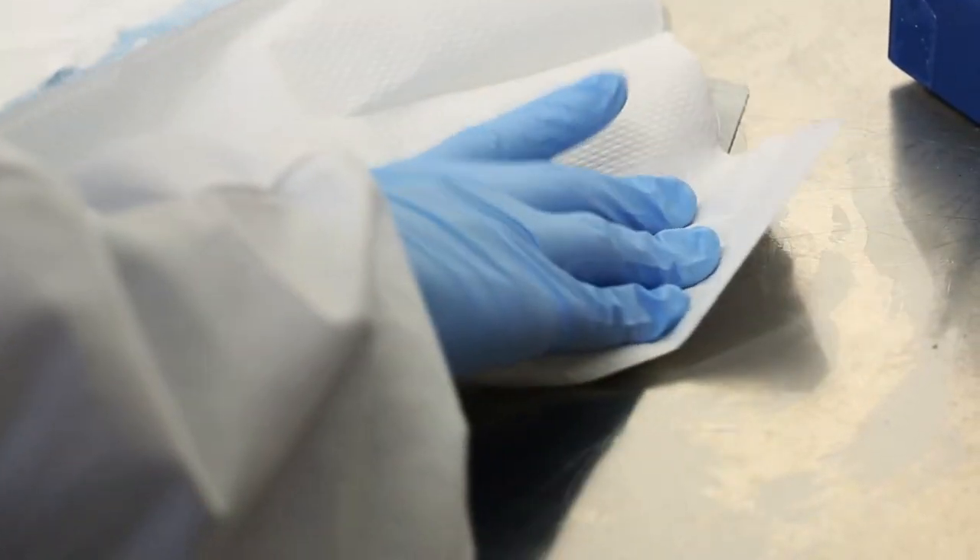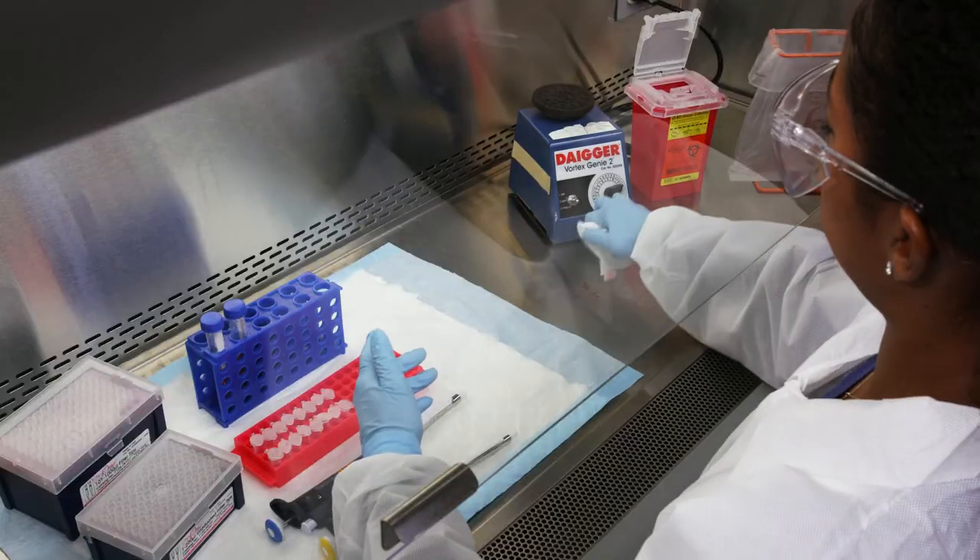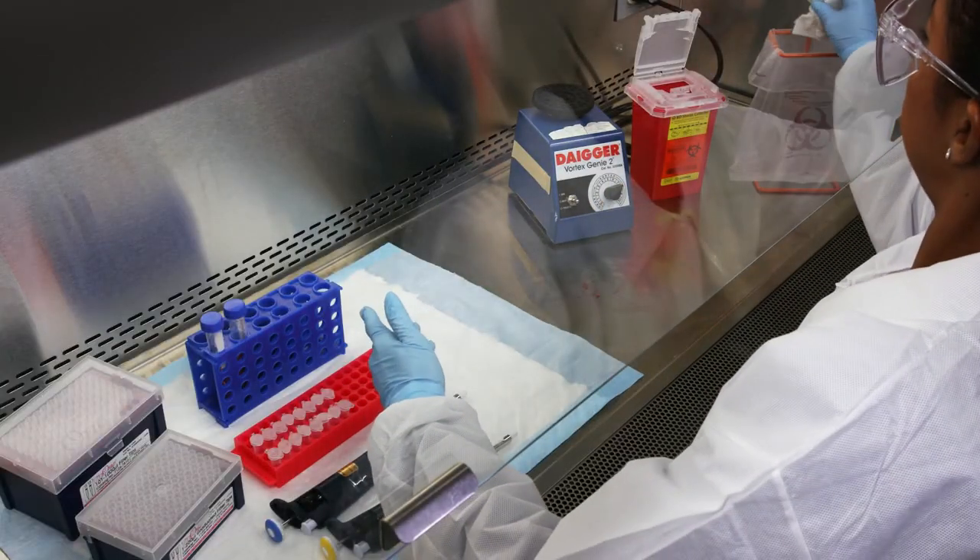Wipe up as much of the spill as possible, and discard the towels in the biohazardous waste container.